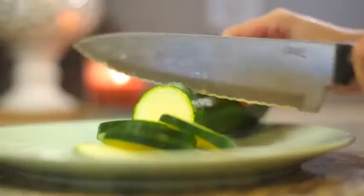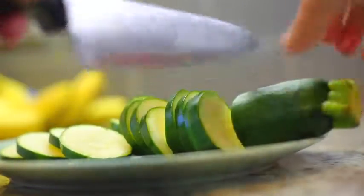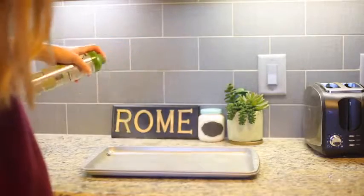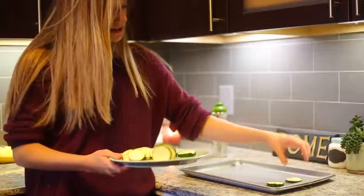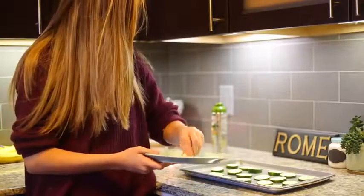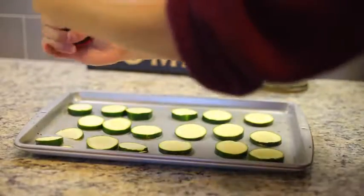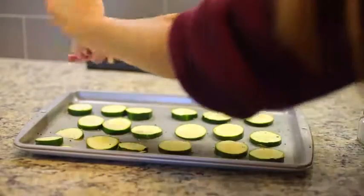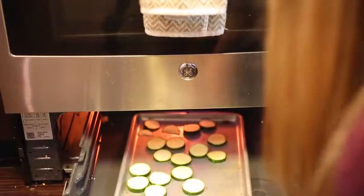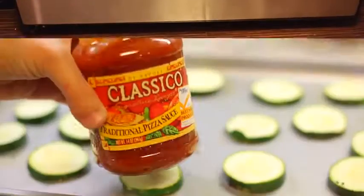Start by just taking your zucchini, washing it, drying it, and then cutting it into little slices. Next, take some olive oil spray and spray it all over the pan, then place the zucchini down onto it. Now just put some salt and pepper on it for seasoning, and put it in the oven for about five minutes on broil. This is going to make it just a little bit crispier.